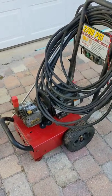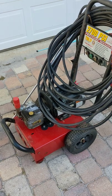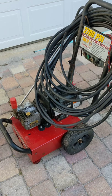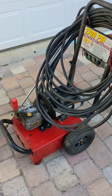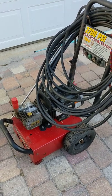I got it cheap because the motor needed a carburetor and a muffler, and it was generally speaking in pretty rough condition. But it was running. I was able to test it with starting fluid and made sure the pump was good.